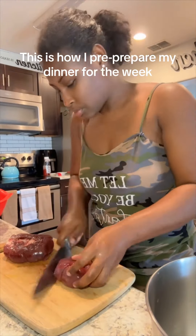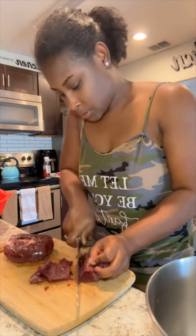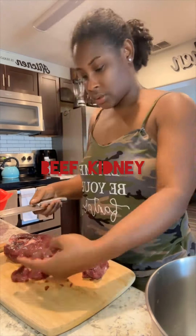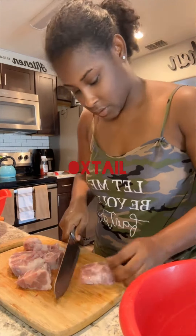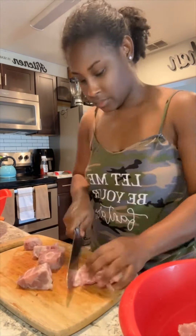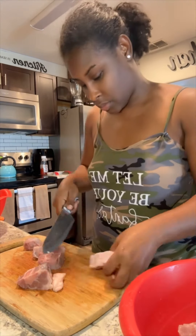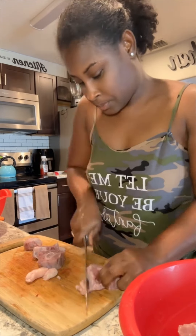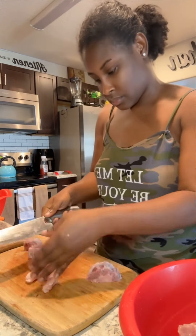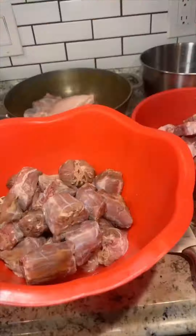As a mom that works full-time and is also a new content creator, I try my best to do everything that will make my life easier and eliminate a lot of stuff that's going to take up a lot of time. So this is one of the things that I do to eliminate wasting a lot of time.